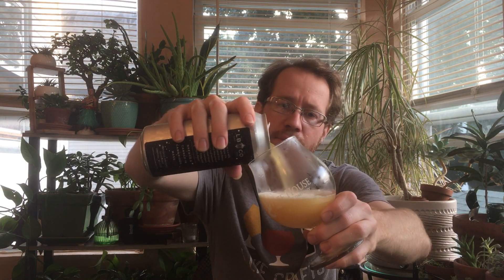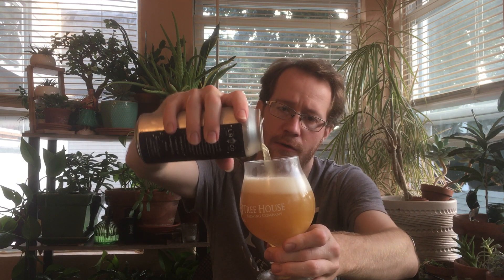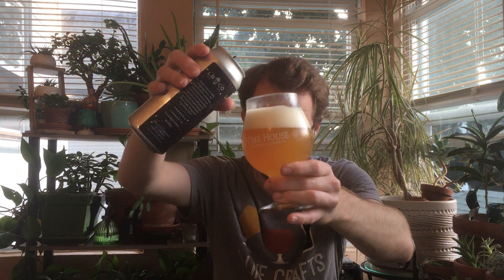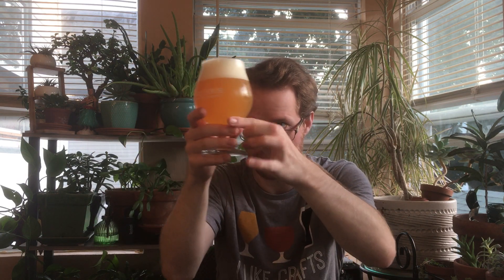I haven't been drinking a lot of Lamplighter beers. I really liked their cocktail-like beer that I reviewed recently. And a fruit IPA from them I had was really good.